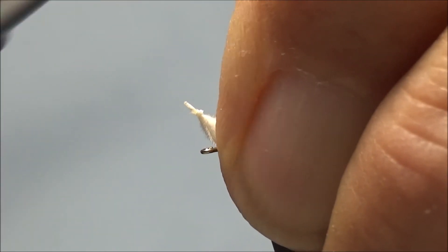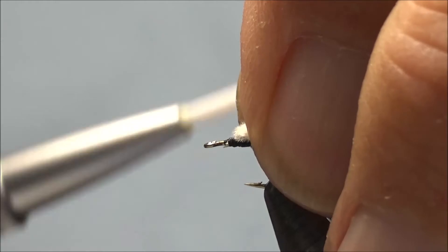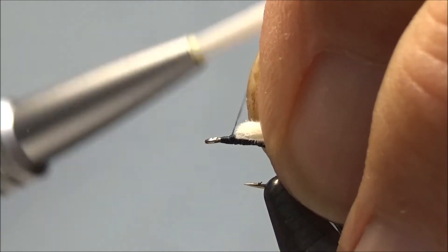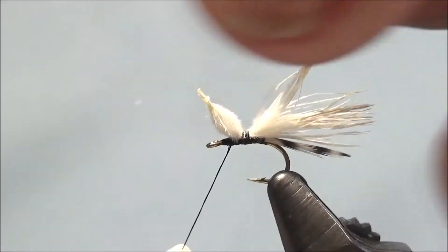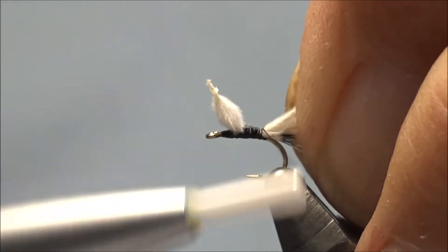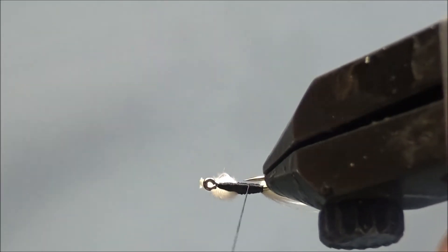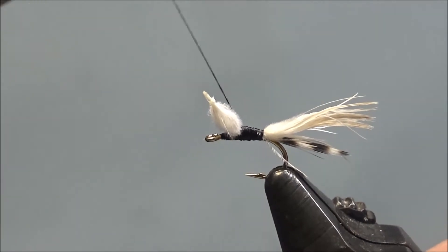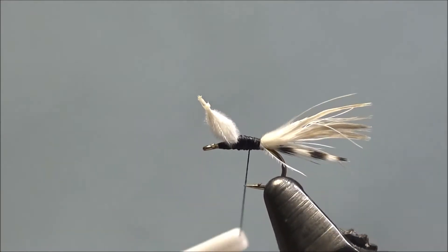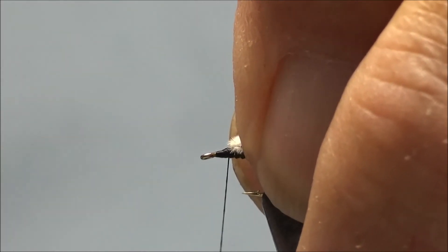I'm going to put in a pinch wrap to hold it in place, then lift it up and build a small dam here so the CDC puff doesn't work forward. Come behind it and form our body. Notice the body is being formed out of the thread — not a very big body. Keep in mind that this is usually tied on a size 100, so the shank is not very long. Then come back up, lift up our tip, and bring our thread in front.